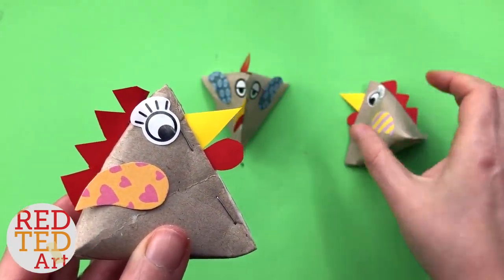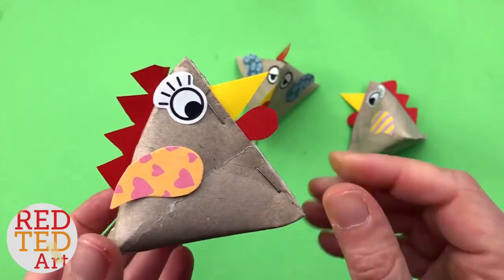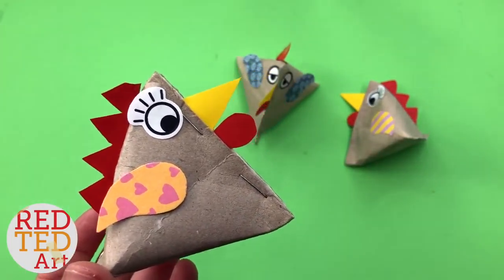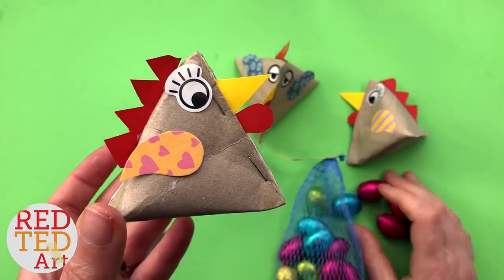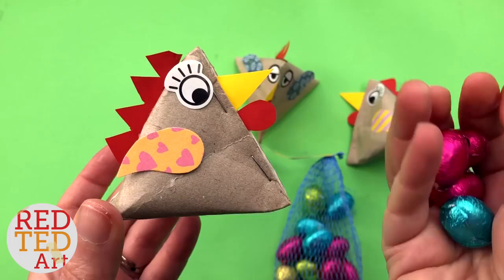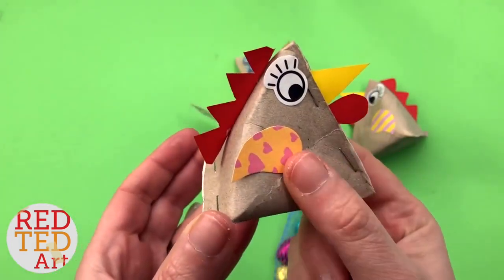Hello, hello! Welcome back to Red Ted Art. These are super cute and I promise you super easy treat boxes for Easter. Inside these chicks you pop your little chocolate egg treats and then you give them to your friends.